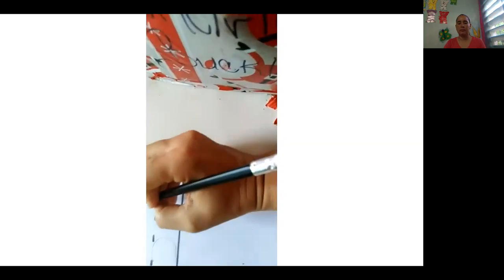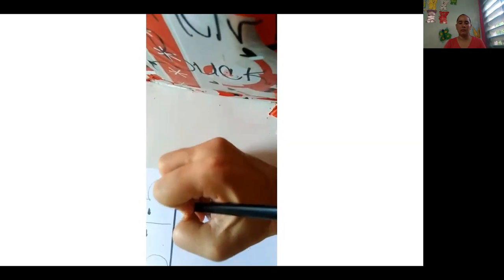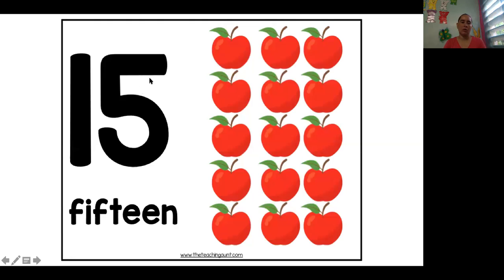Okay. Very good. So one and a five is 15. F-I-F-T-E-E-N. 15. Very good.